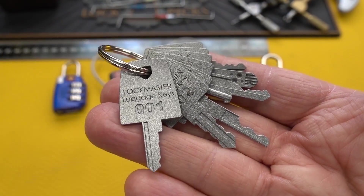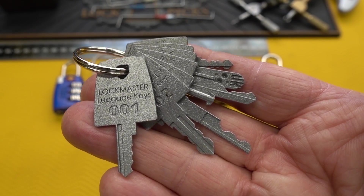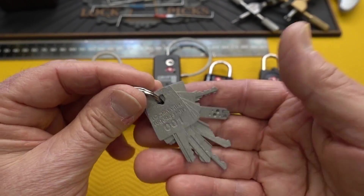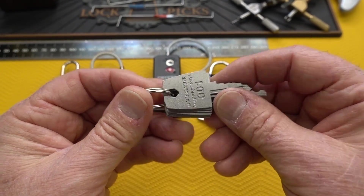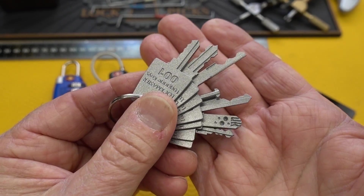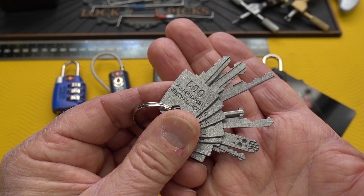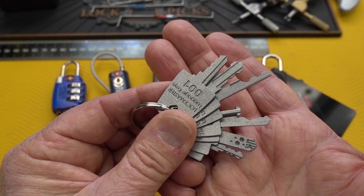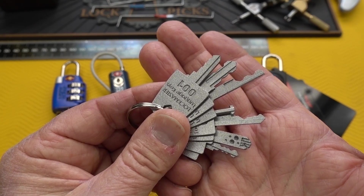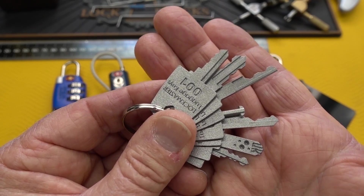These are also 3D printed, but not out of plastic. These are 3D printed out of metal, which unfortunately is not a cheap process. That's the same process used to make parts for jet engines and automobiles — very, very tough material, but it's slow and expensive. This set of seven keys cost me 389 euros, that's about $420 at today's exchange rate. As time goes on, I expect the price will go down, but that's what these things cost now.